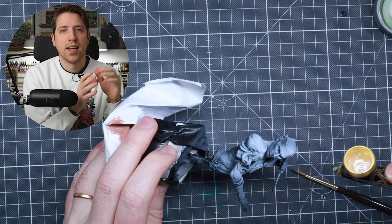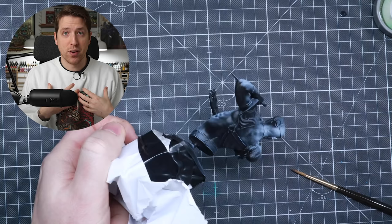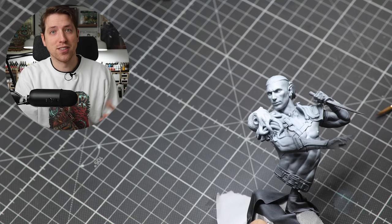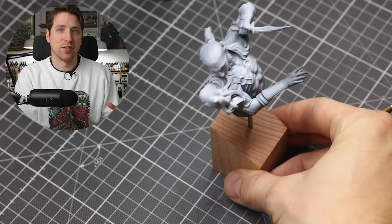I want to put extra focus on the chest area and the face of the character, as well as the squid on the shoulder, so that when we start adding colors it's going to be brighter and more vibrant there — especially on the squid where we're painting with orange, which really benefits from a brighter undercoat. If you paint orange directly on black, you'll need a lot of layers, so I definitely recommend using white underneath.